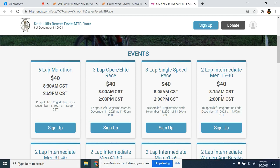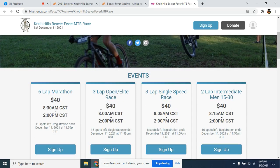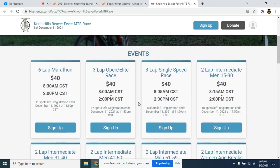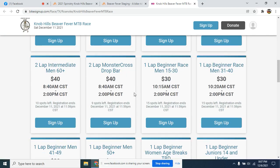Check-in will open around 7:15 so you can get your numbers starting then. At 8 o'clock we'll have the racers meeting — you'll want to already have your number mounted. We'll send out the three-lap open elite racers first, then the two-lap fastest racers and single speed, then the six-lap marathon, and so forth. The goal is to have all of these 8 o'clock racer groups out by 8:30 — probably closer to 8:15 or 8:20 — with about a minute or two of spacing between each group.